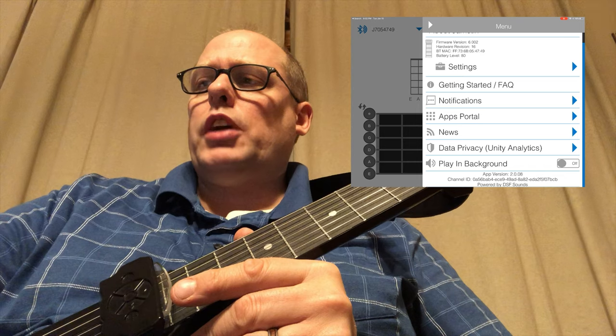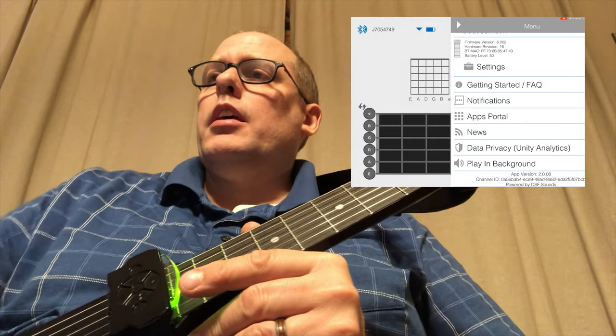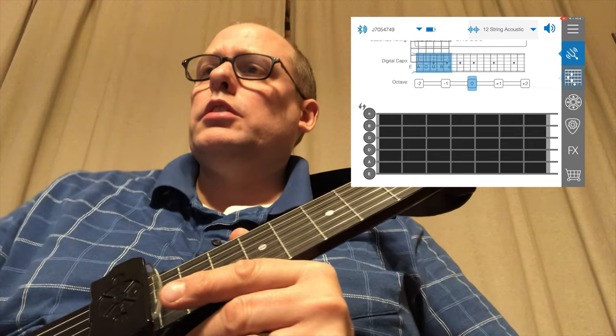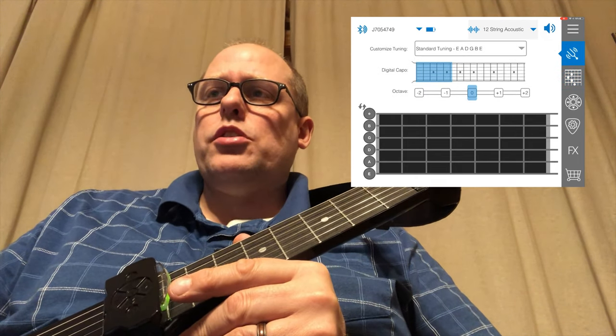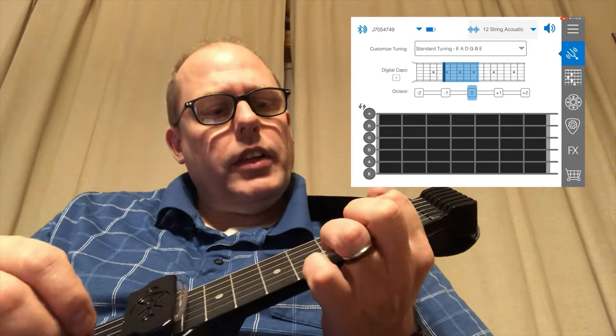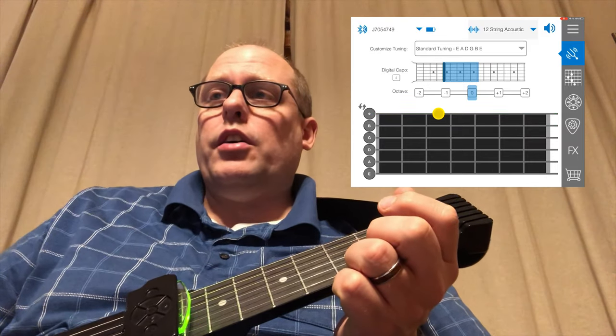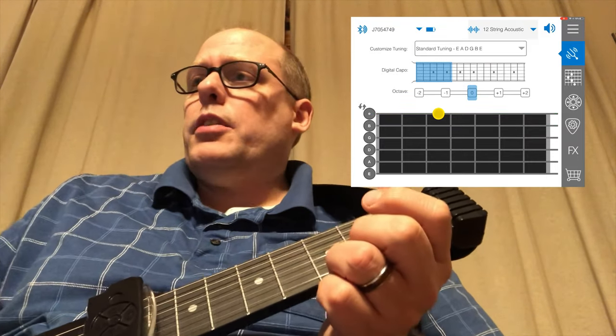It allows you to play in background, which I would turn on if I was going to use another app. As we go down, there's a way to change tuning with a digital capo. If I wanted to go to ukulele tuning, I would just shift up there and suddenly I should be in the key of C like a ukulele. And I shift it back.